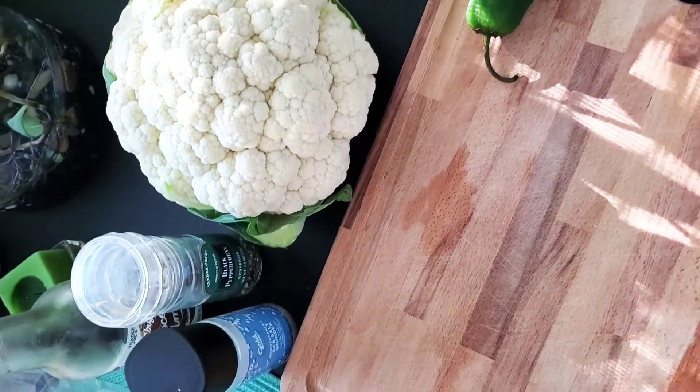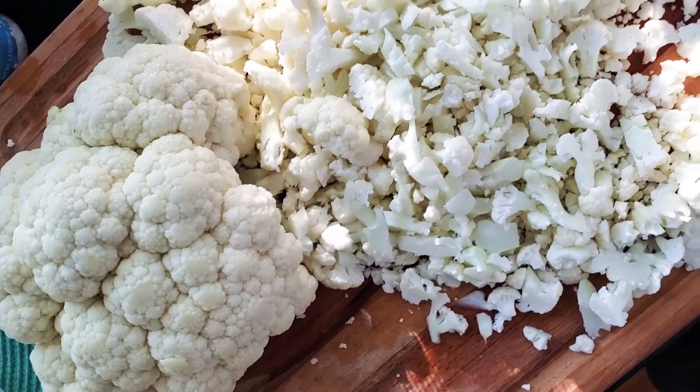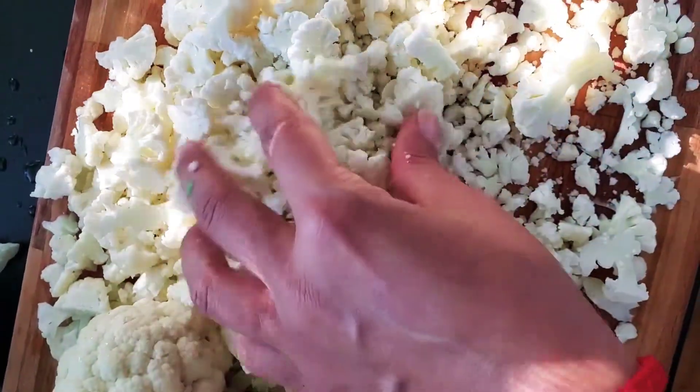This is a perfect recipe for the days you just don't want to turn on the stove or oven. Here I cut up the cauliflower into small bits and pieces — you'll definitely want it on the finer side.